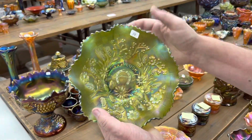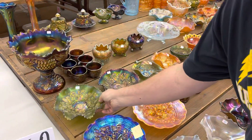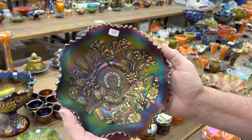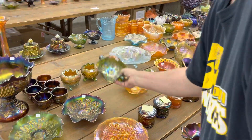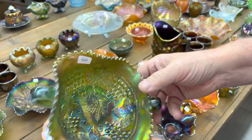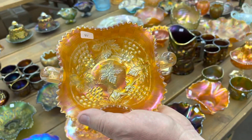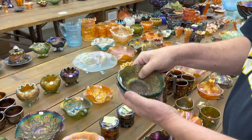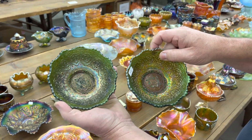Here's a green one — this has a basket weave back to it. And here's a purple one, and this also has the basket weave back. Here's a grape and cable bonbon in green and in marigold. Here's a couple of Persian medallion berry sauces in green, and you're getting them both for one money.